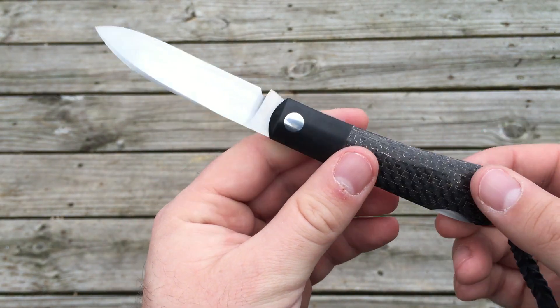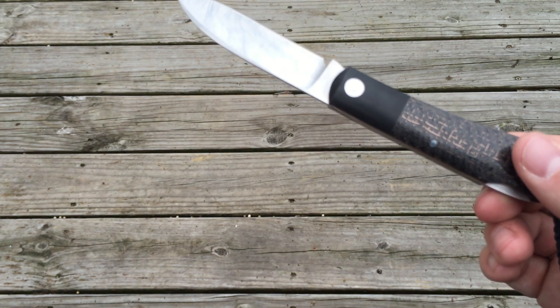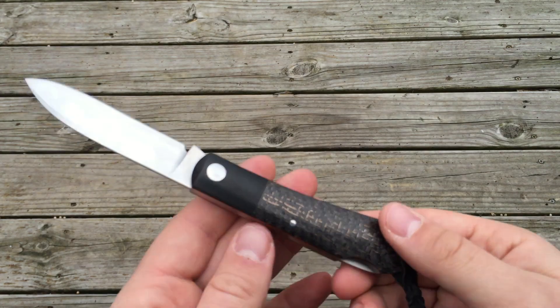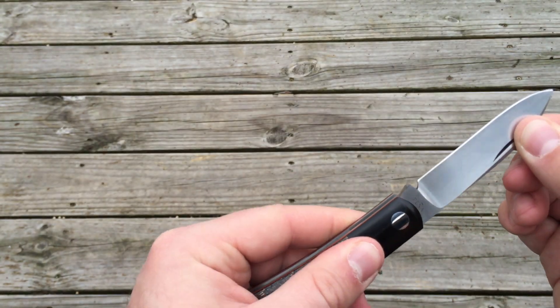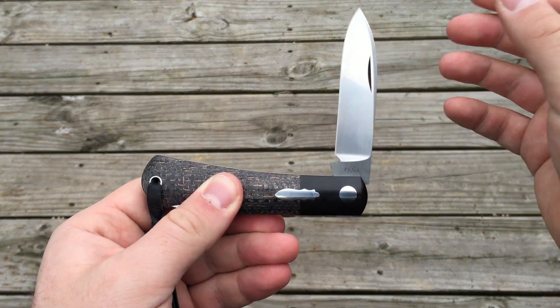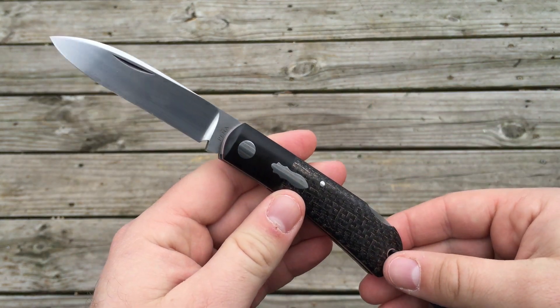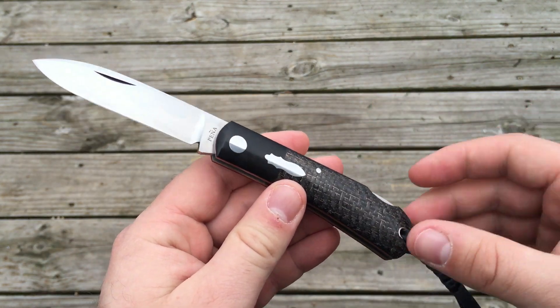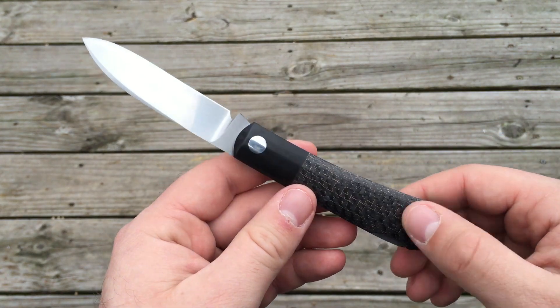For my uses and practices, I've really enjoyed having the added security and the added strength of the lockback. I know that this blade isn't going to start to slip closed on me. Most of the customs I've had have had a half stop, so you sort of have that added layer of security. But I do like having the lock on it. However, I would not be against or dissuaded from purchasing another slip joint again — I do like the knives quite a bit.